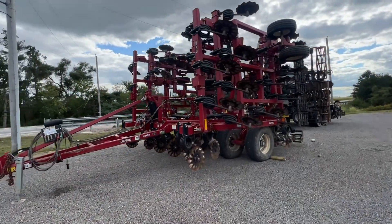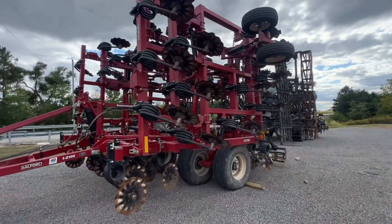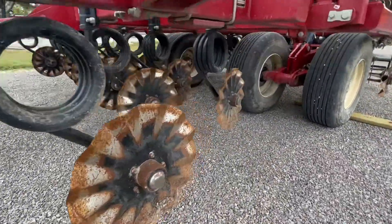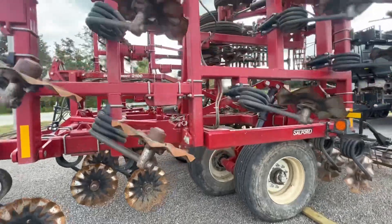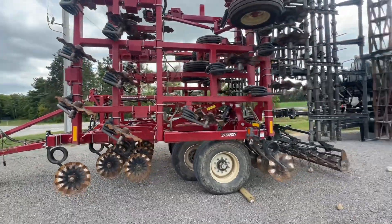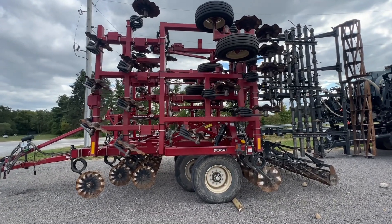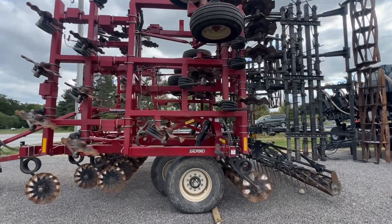Of course we can't make a video without talking about Salfords. Here's the 41-foot 2100 — a beast of a machine. Blades are good on it, it's got a weight kit, three-bar harrow with a 14-inch rolling basket. Heck of a unit that would do great beating up some stalks this fall and of course use it in the spring as well.